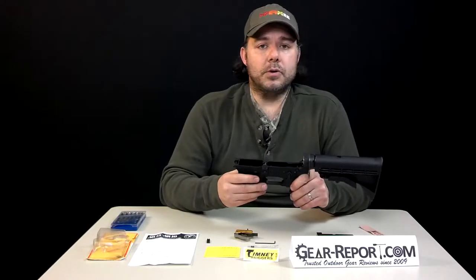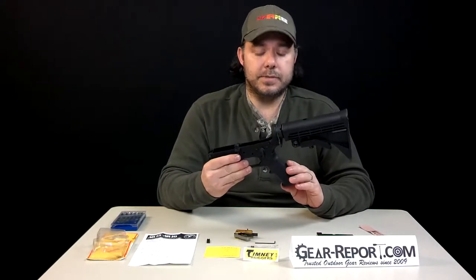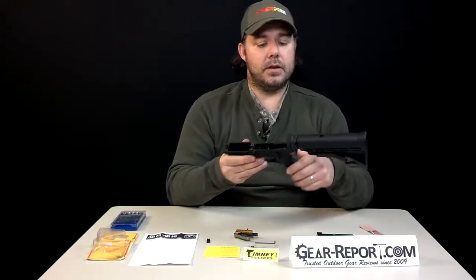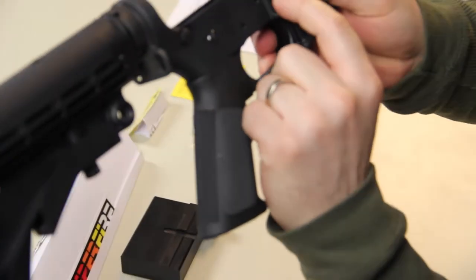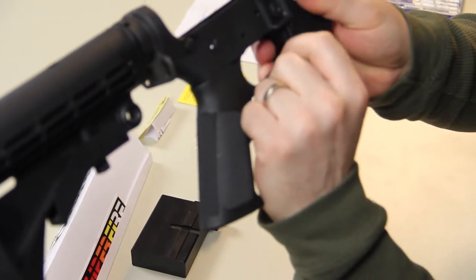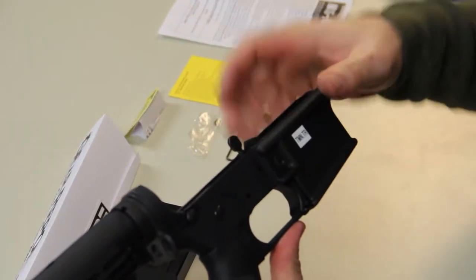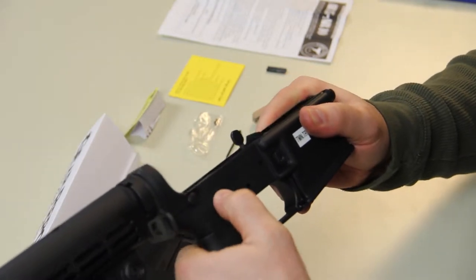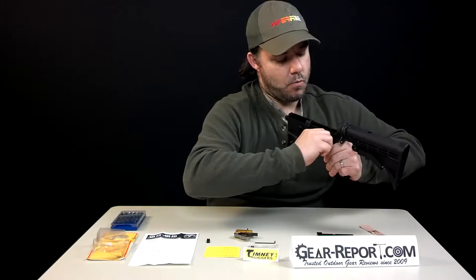Let me go through the process I found that we can do without necessarily having to take apart the grip system. Over here at the safety selector on the backside, where you would also do your magazine release — from this side, you can actually press with your thumb while you wiggle the other portion and walk it out.